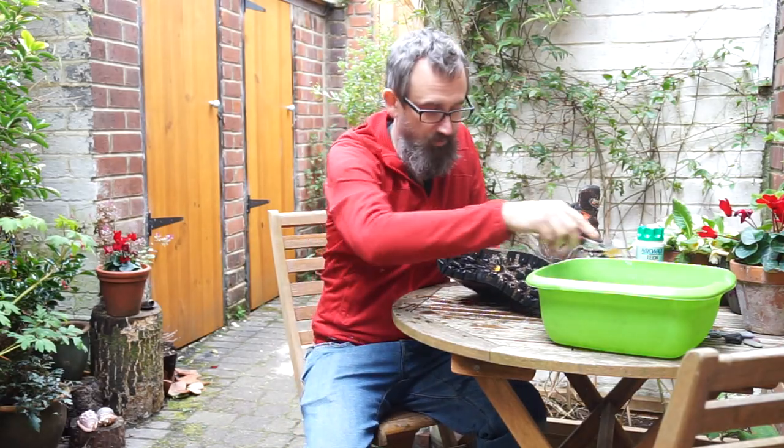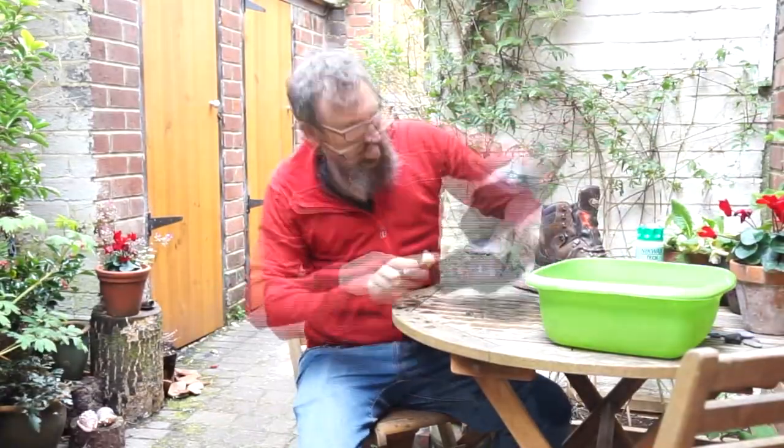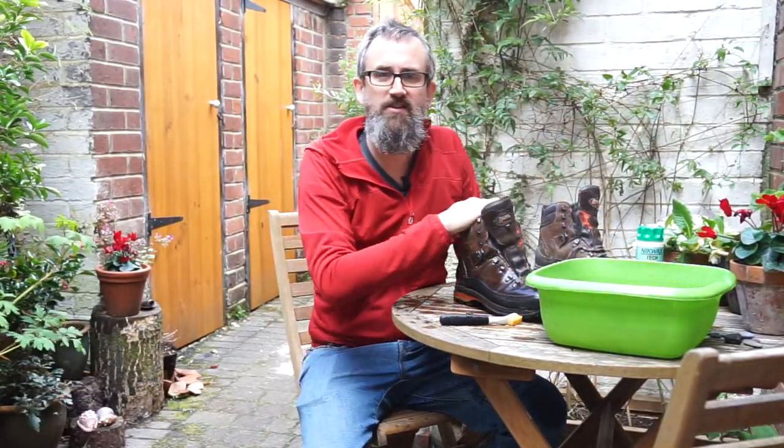I'm also going to do the sole as well. All right, that's them nicely scrubbed.